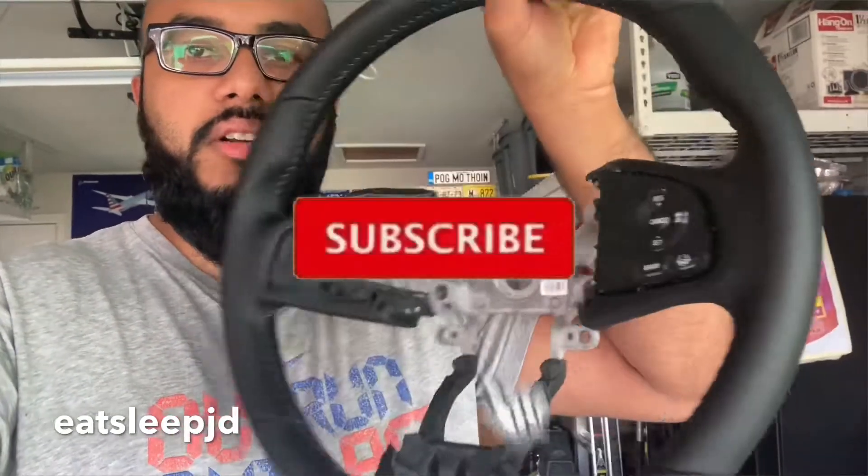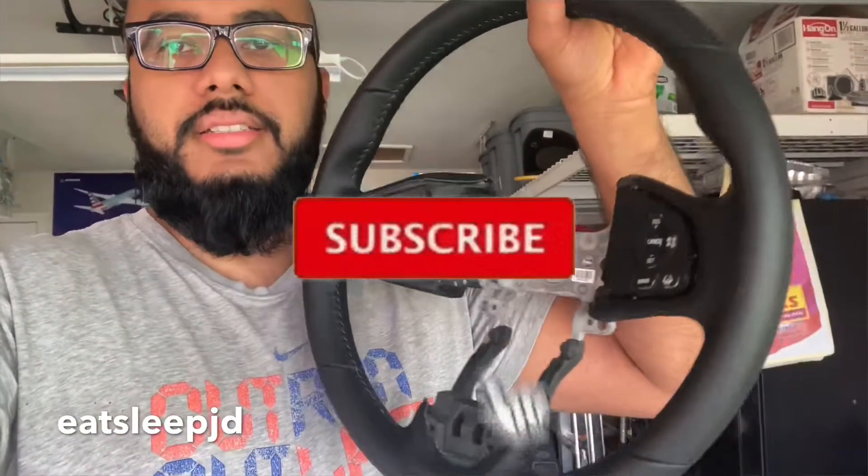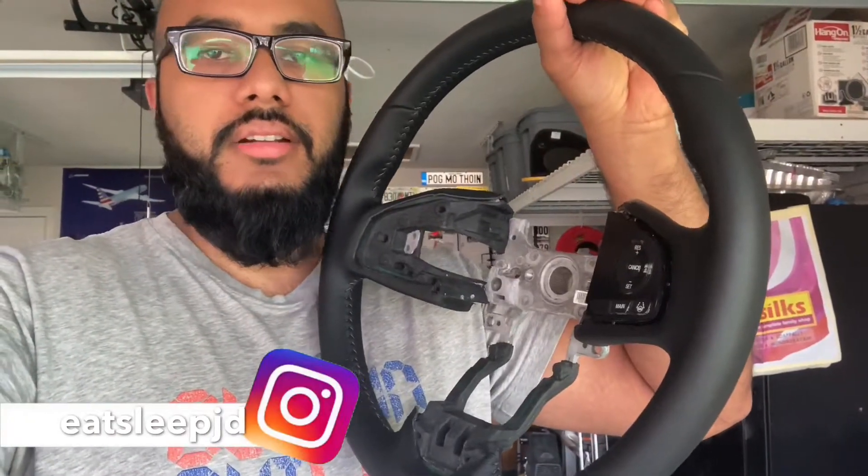Hello guys, today we're going to be installing a leather steering wheel on my 2018 EX CRV.